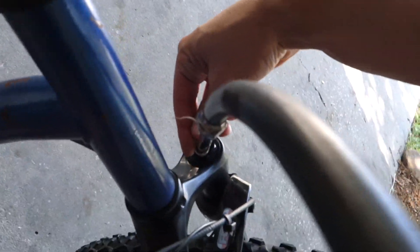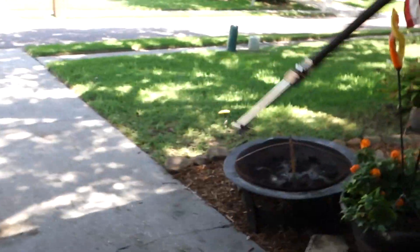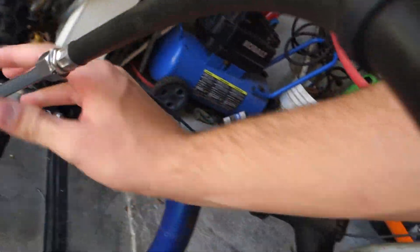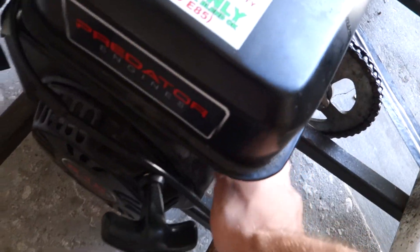I just aired it out so when I had it in front of the car, the handlebars wouldn't turn into the car. Perfect. Let's go. Gas on. Choke on.